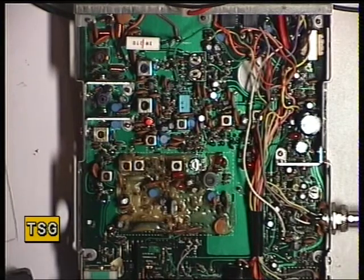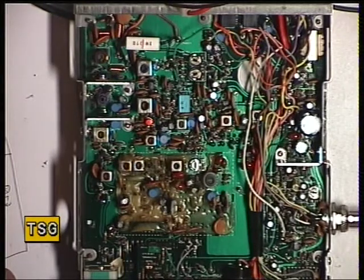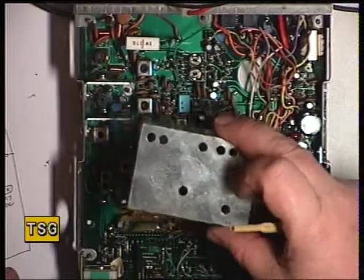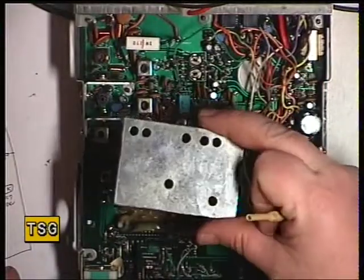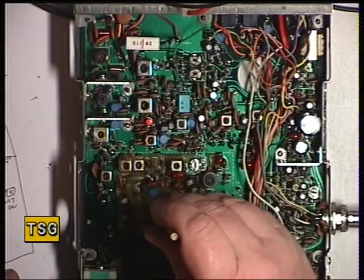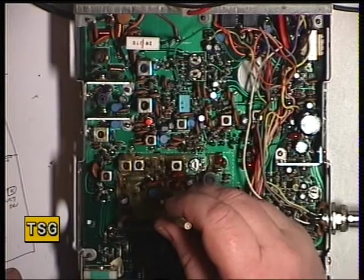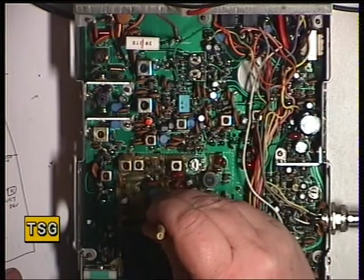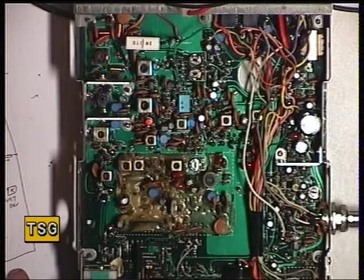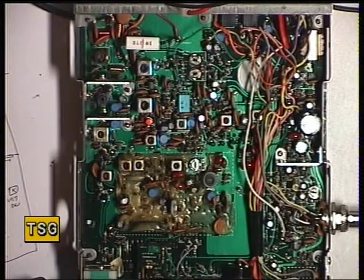We'll check it's on frequency — it should be 27.791.25. We've got 27.791.09, so we'll pull that up through the screening can. TC1 is through that hole there to the left. 27.791.24 — that will do. I'll join you again on the receive side of this video.